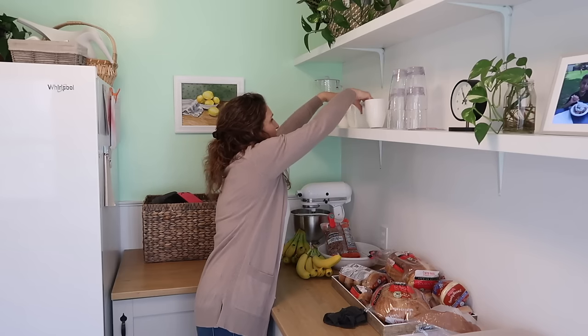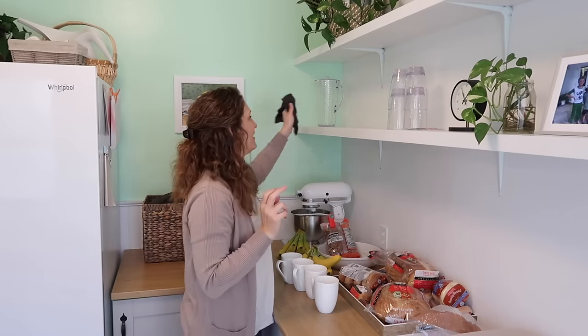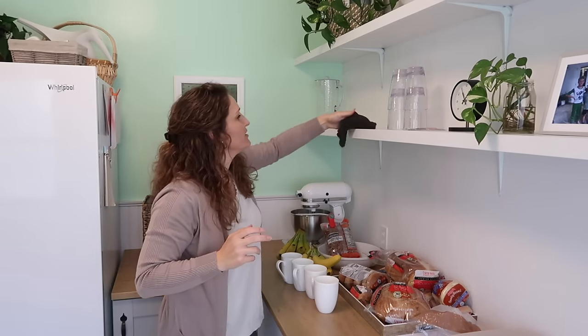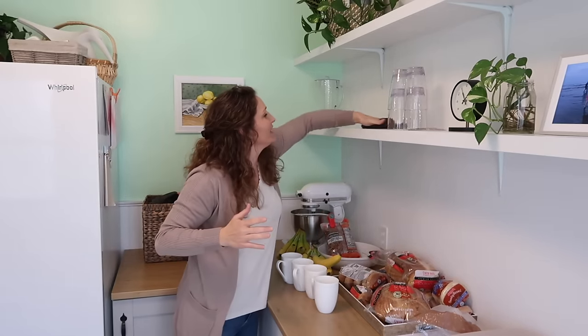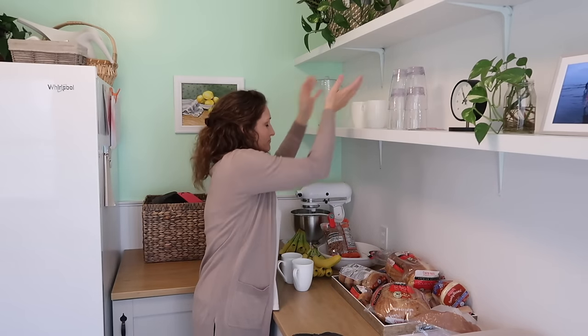I've had people question these shelves about how dusty they get and how it looks like a big job to dust them. But let me show you — I haven't dusted these shelves in probably five months or something crazy, and I just wiped it right now and there is really no dust. It's the weirdest thing. I'm not saying that's how it would be in other people's homes, but there just isn't dust in this area. I don't get why because there's dust in our house, but I don't know.